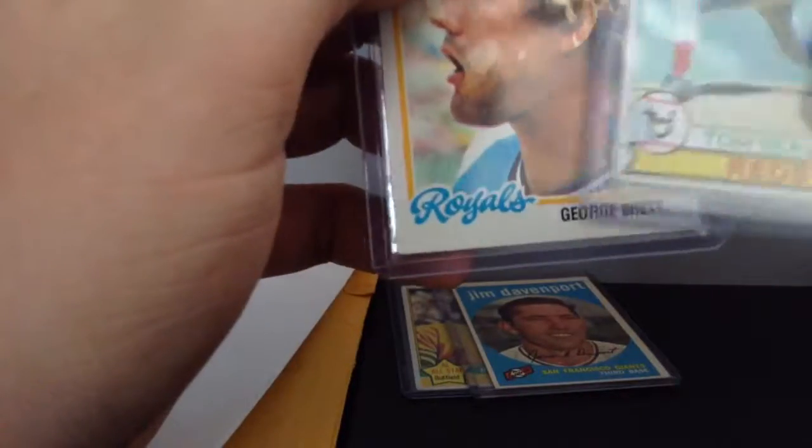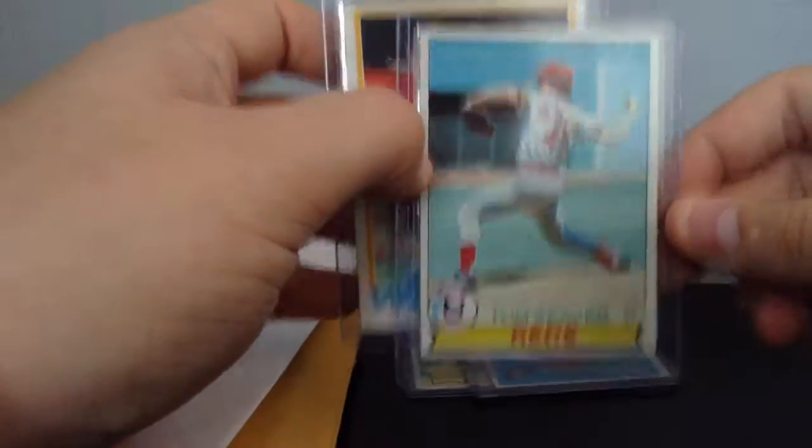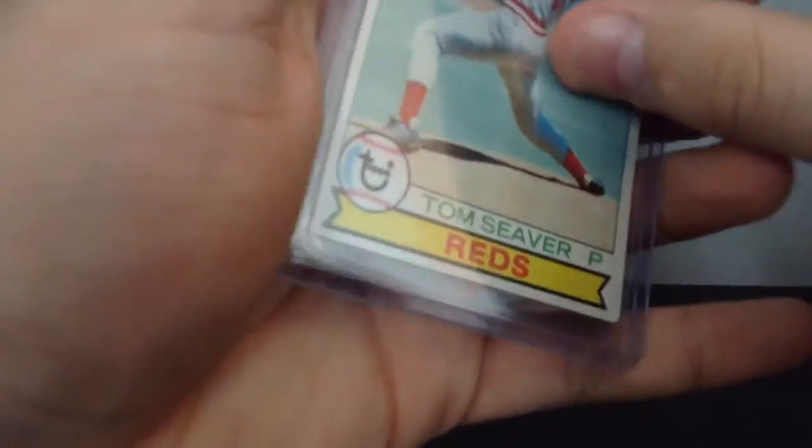I personally bought these ones for a dollar because they were worth it, and they come in cases. This is my 1979 Topps Tom Seaver card. I paid 99 cents for this one. I like how they come in cases because I used to buy cards off Amazon and they never came in cases, only if you pay another $3 for it.